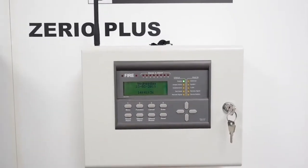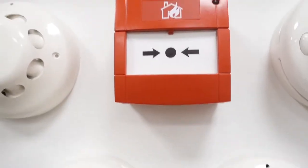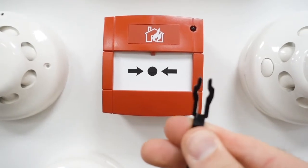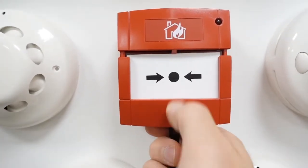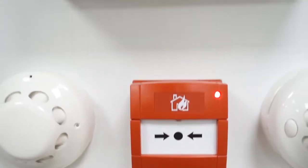This is the Electro Detector Zero Plus — it's a radio system, it's a neat little system. And this is the call point. Again we're using the two-pronged test key, so we're going to put that up inside, pull it down with your thumb, wait for the red light, then put it back together.